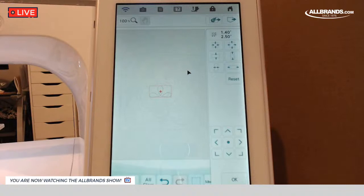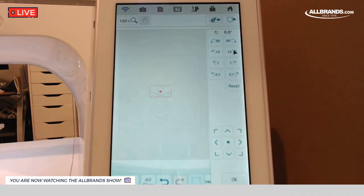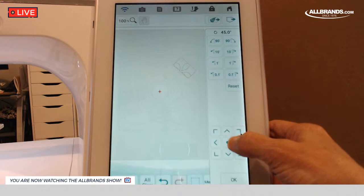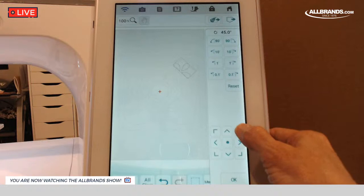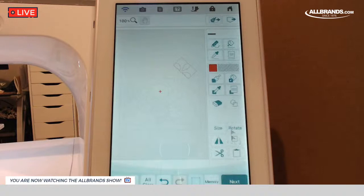To get it up here in this corner, I'm going to hit OK to get out of this screen because I want to rotate it 45 degrees. There is no 45 on here, but if I hit the 10 four times — 10, 20, 30, 40 — and then the 1 five times, it says 45 degrees. And there it is, rotated 45. Now I'm going to shoot it up into this corner using the arrow key.